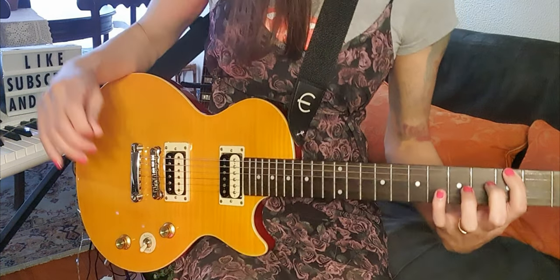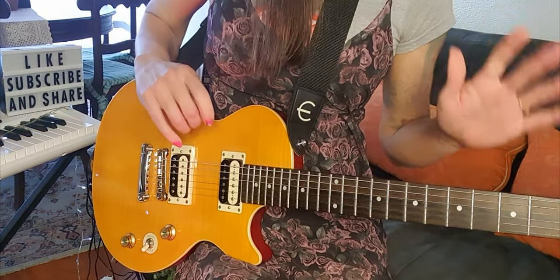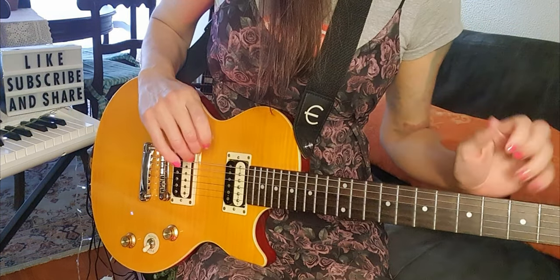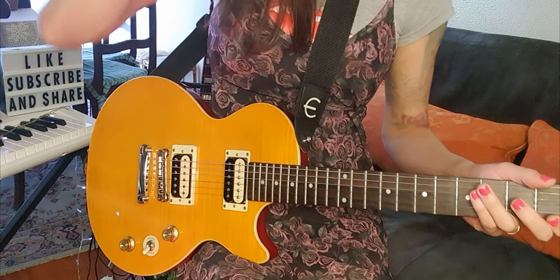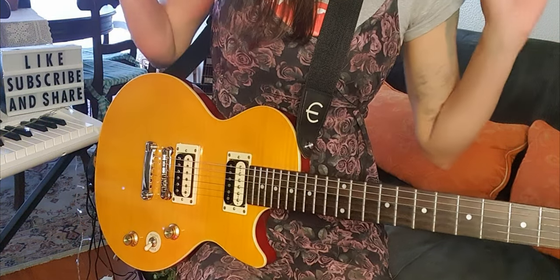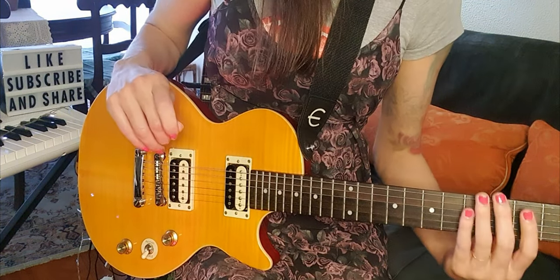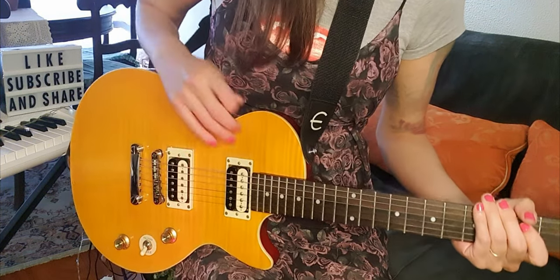And then, you'll have this! It isn't easy at the beginning, but insist, guys! Because this exercise is so funny, and besides, it will improve your skills on the guitar.